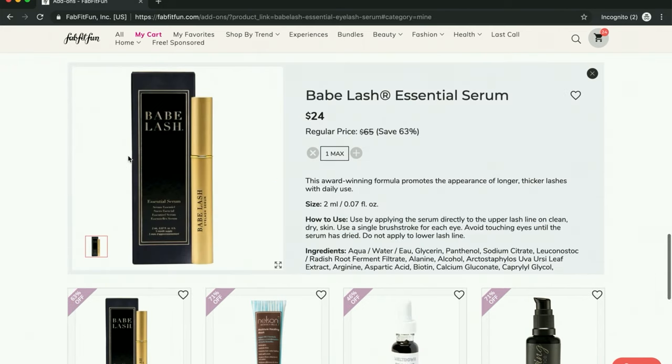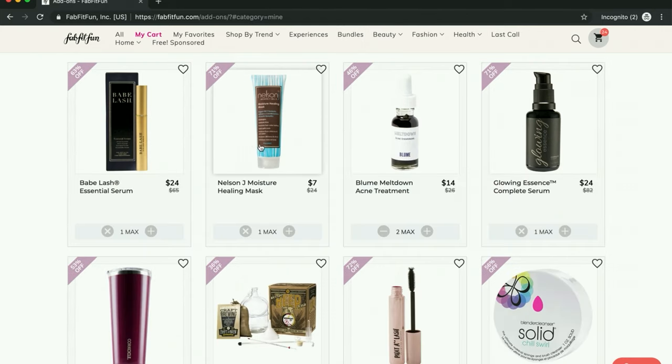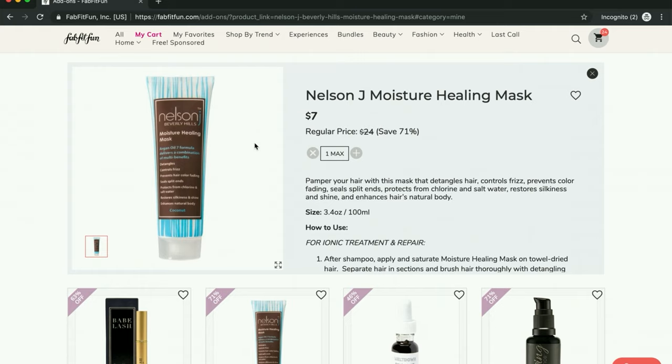I'm going to try the Babe Lash Essential Serum — I'm excited to try it. I misspoke in my review video and referred to this as Revital Lash, but I was talking about the Babe Lash. Apparently the difference between this and Lashes MD is that this one promotes growth, whereas Lashes MD is really like a conditioner — like an eyelash conditioner. I have seen mixed reviews on this.